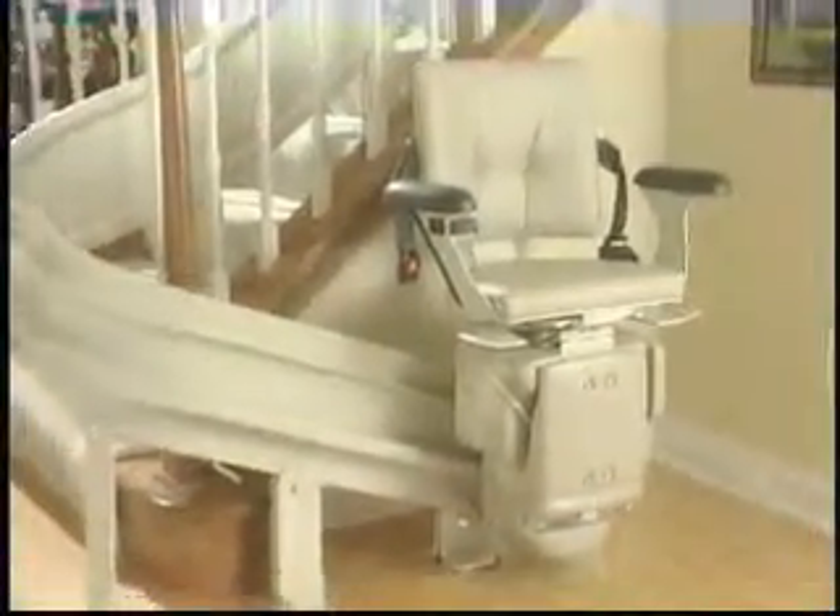When not in use, the footrest and seat can be stored to allow maximum clearance on the stairway. An optional park position is also available, which lets you park the chair around the corner, completely out of the way.